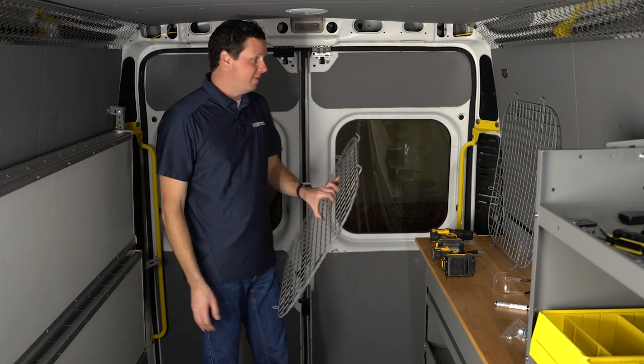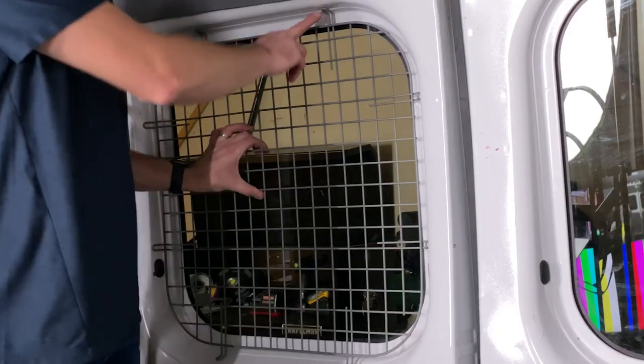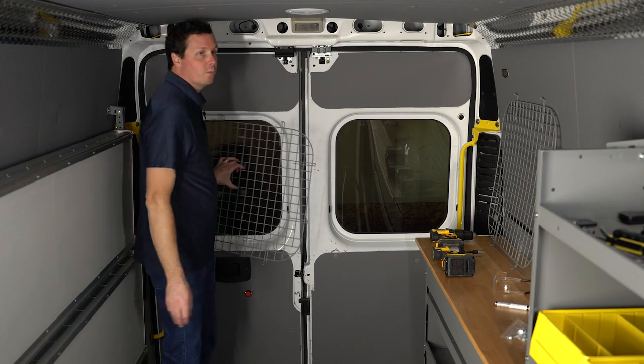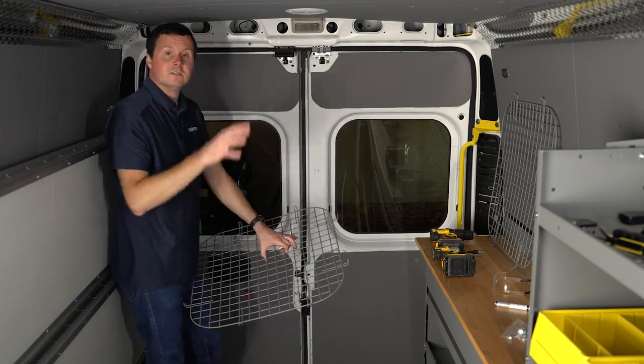The installation process is going to look like this: we're going to hold the window screen up to the window, mark in these little hoops the locations where we need to drill holes, drill those holes, and then attach the window screens with some provided sheet metal screws — and do that for both windows. So let's get started.